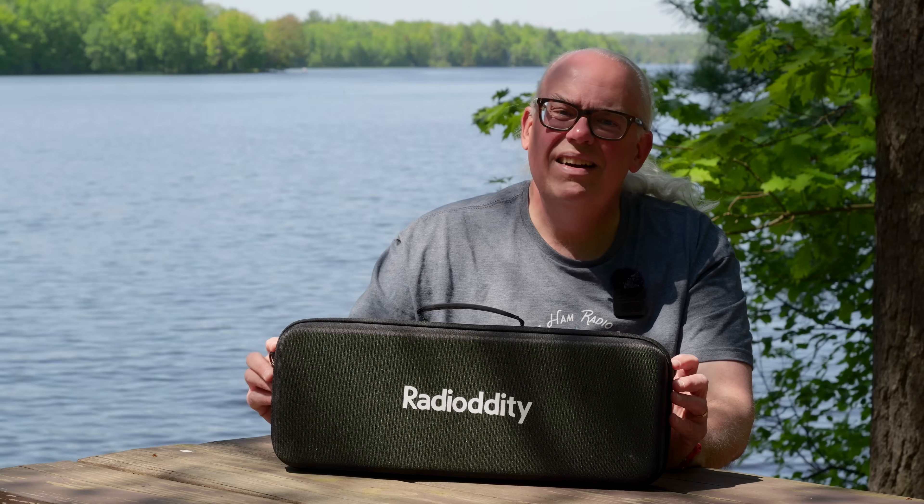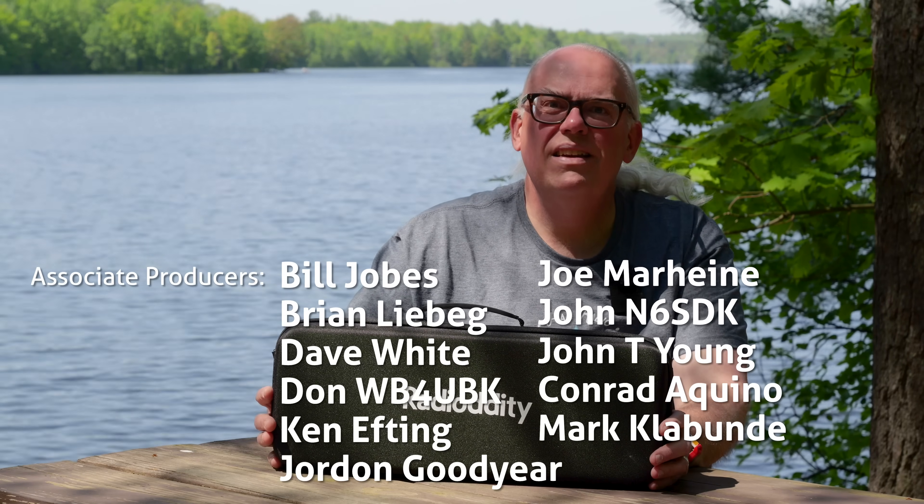Questions and comments about the Radiodity HF009 are welcome in the comments below. Thanks for watching — I'm Michael KB9VBR. Have a great day and 73.